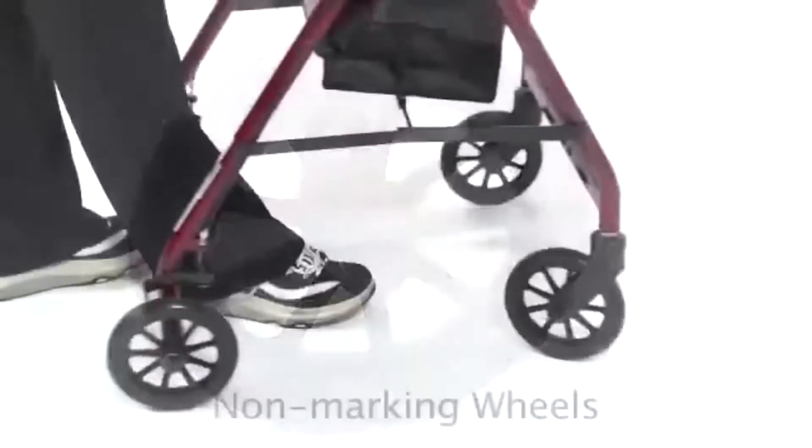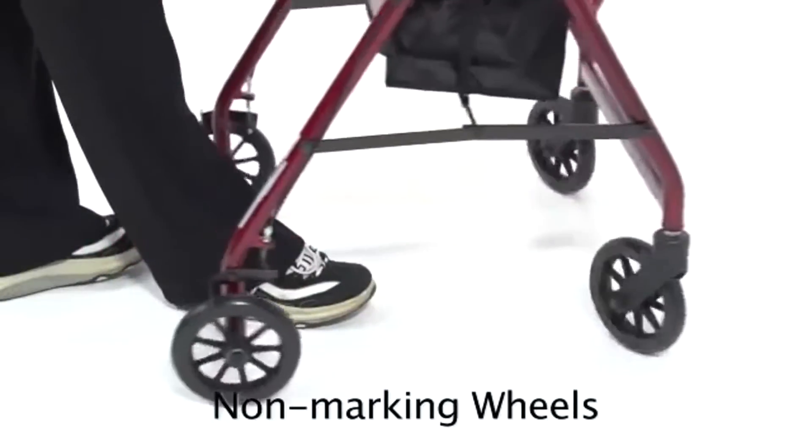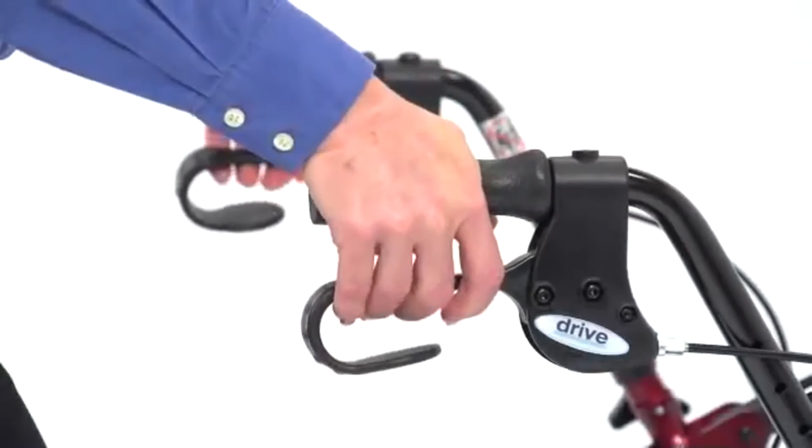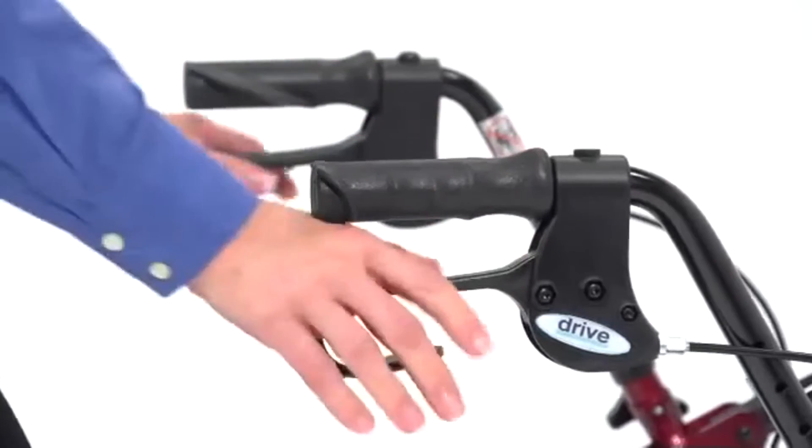When it comes to safety, 6-inch wheels and soft grip tires add stability on various indoor and outdoor surfaces. In addition, these loop locks operate like a bicycle handbrake to lock the wheel by simply pushing down on the handle.